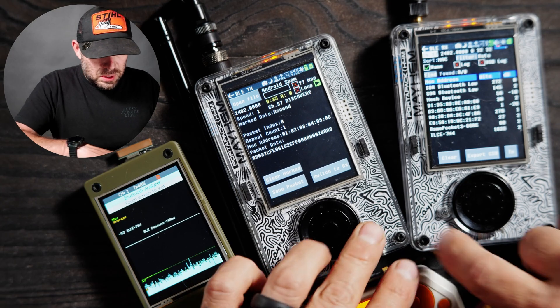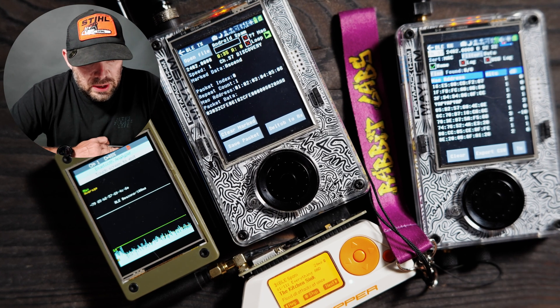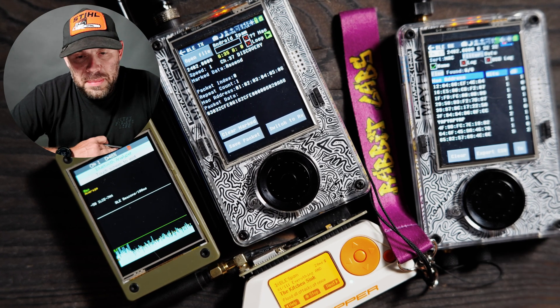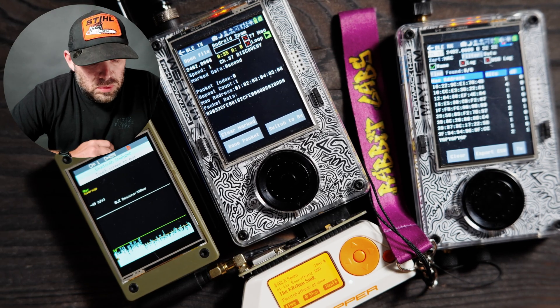Out of curiosity, if I go to the Flipper Zero, we're going to BLE spam and do the whole kitchen sink and caboodle. I'm curious to see what's happening over here — let's hit start. And there you can see we are getting a ton of spam coming through right then and there from the Flipper Zero. That is kind of the gist of BLE-TX on the PortaPack H4M or H2 running Mayhem firmware.